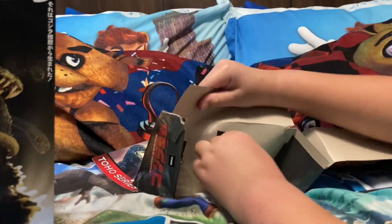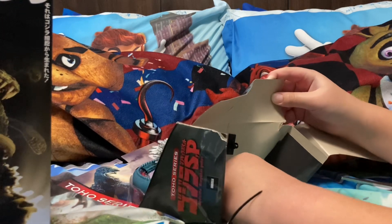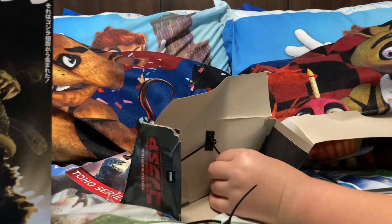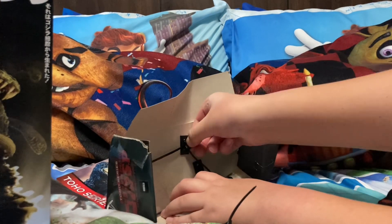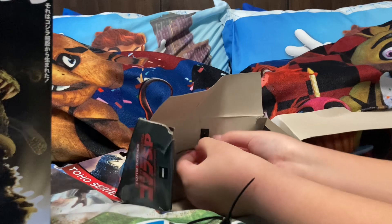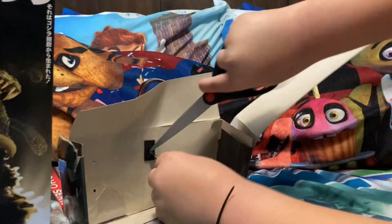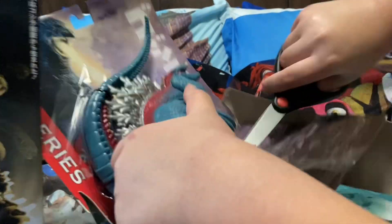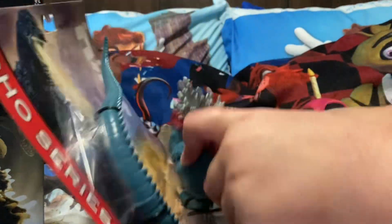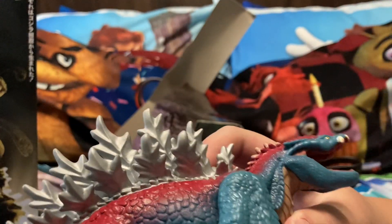Let's see - do I have to twist these? Get that out. Okay so this is just strapped in here. I think he should be able to get out. All right, we got him out! Check it out - he can move his arms, move his head. This is so cool!